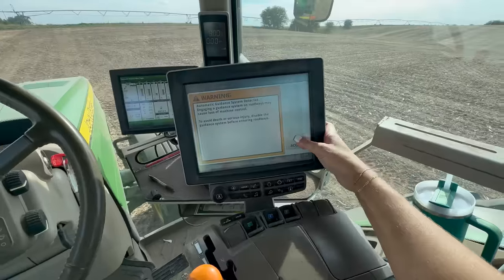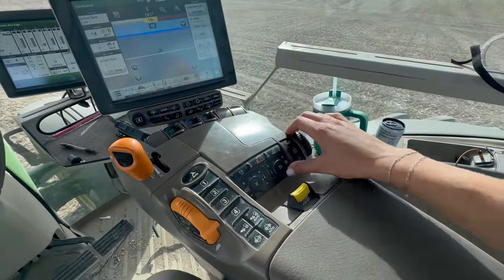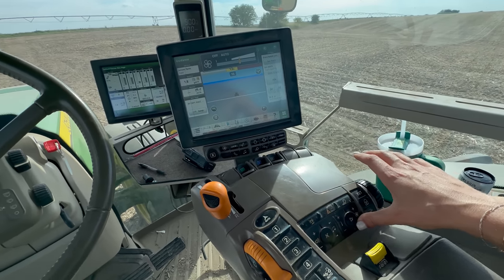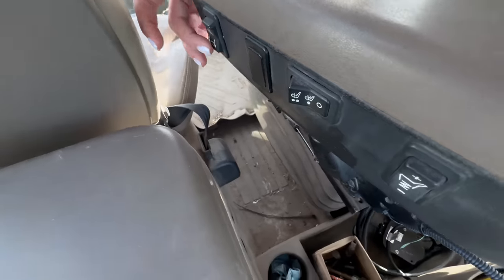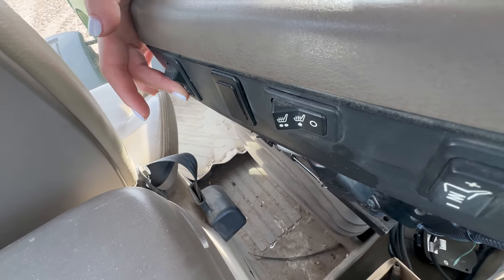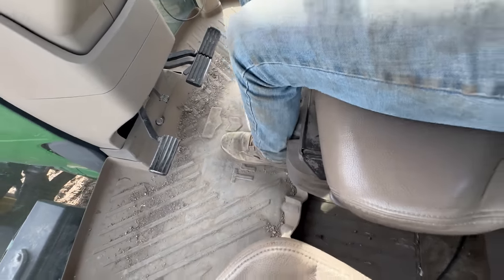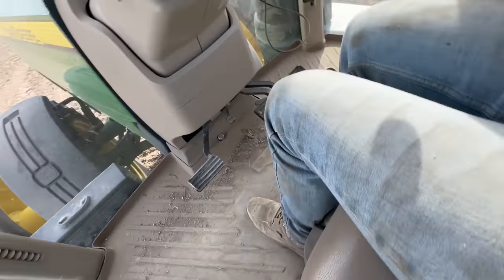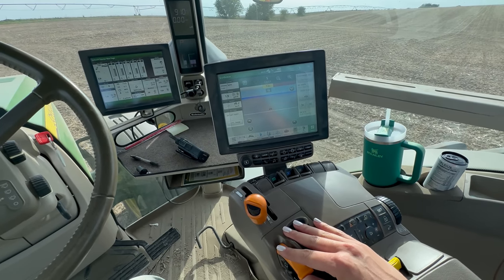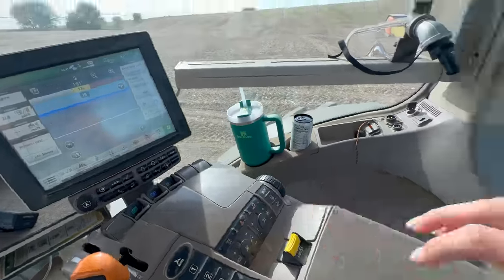First things first, we're just going to click through some warnings. It is very hot outside, but for video's sake, I'm just going to turn the fan down just a little bit. Got a little air ride seat, just going to push this down and make sure that the heated seat is off. Make sure that my feet can actually touch the ground here. Give the tractor a second to warm up.